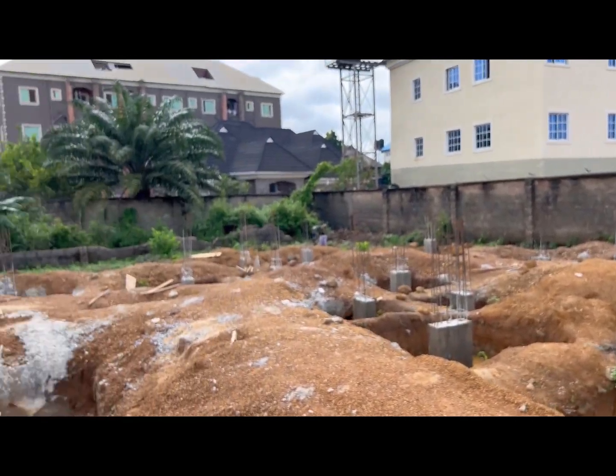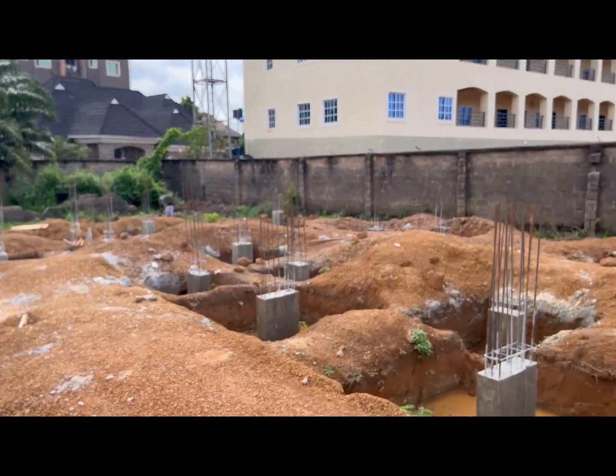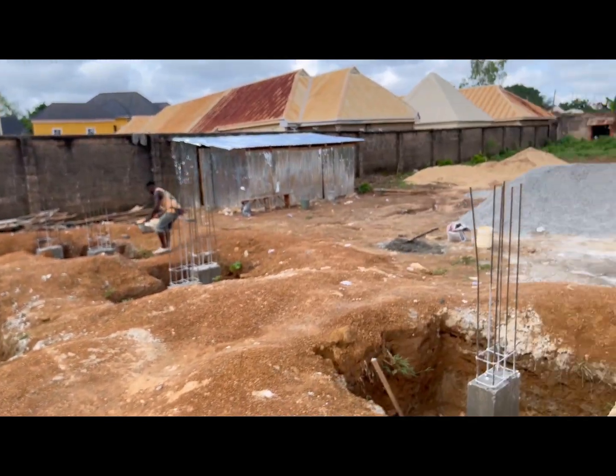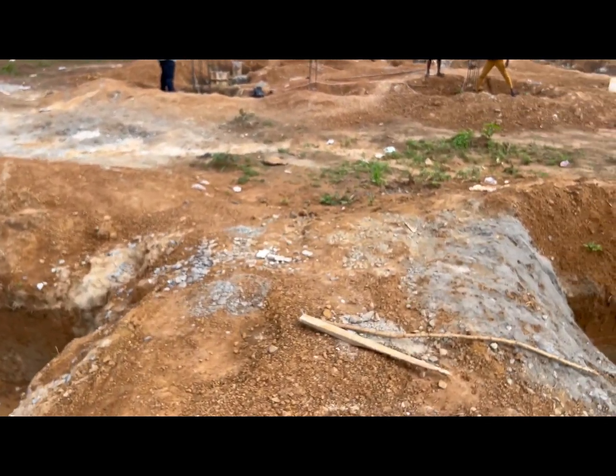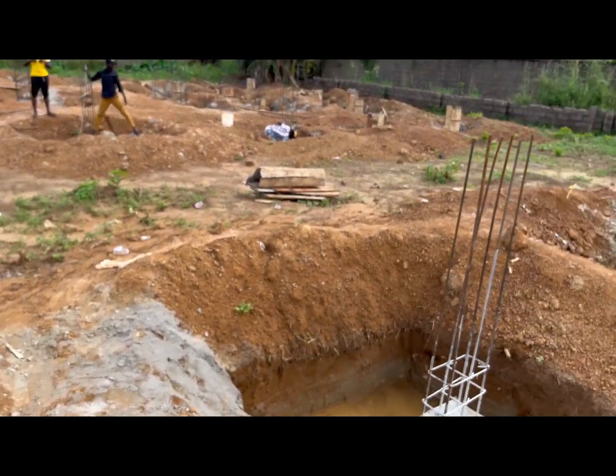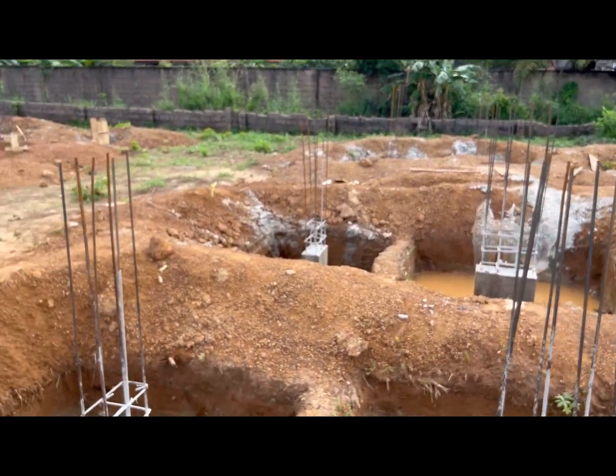We've transferred the level here. To show you how accurate this leveling tube is: if you put something at the tip of this column and then at this other column, you will see they are at exactly the same level. This side has been marked and the columns have been casted. Thank you for watching — don't forget to subscribe and hit the notification button for our next video. Stay tuned.